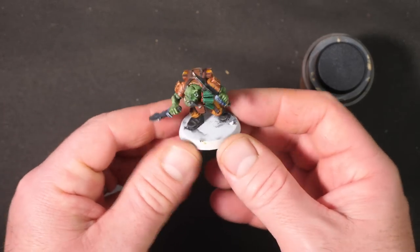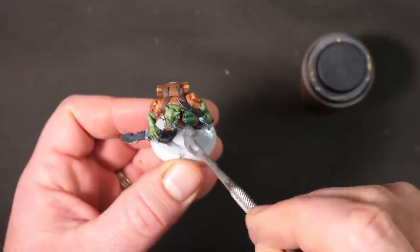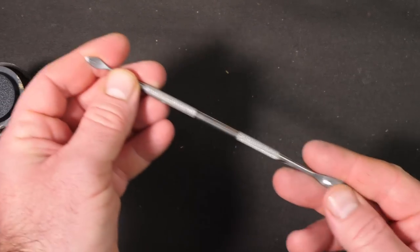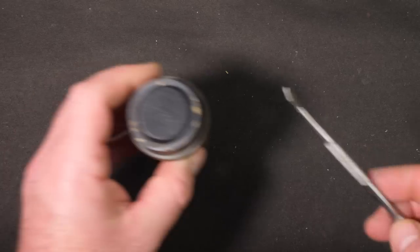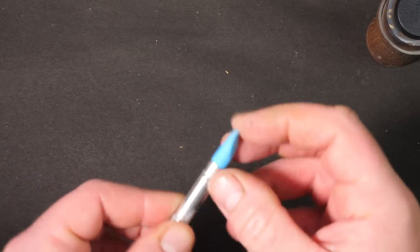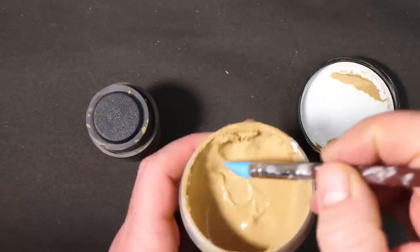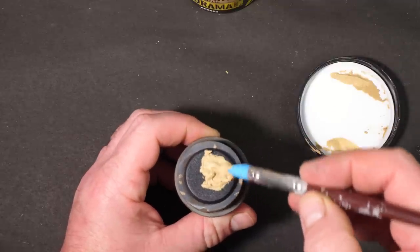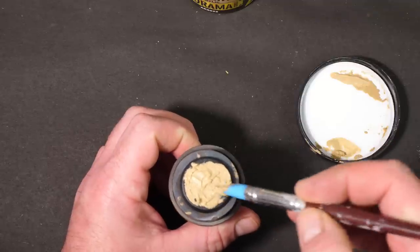To apply this stuff you can use an old paintbrush, but if you're applying it to a small surface like a tabletop miniature base with a miniature already glued in place, splayed bristles risk getting the product onto your nice clean paintwork. The best tool I've found is actually a sculpting tool — specifically a silicone sculpting tool. It's soft enough to create texture, and the sharp tip lets you push the paint into all the little nooks and crannies with a lot more accuracy.